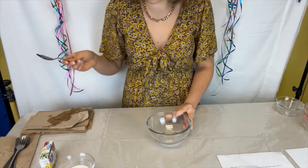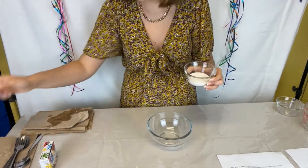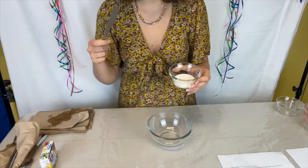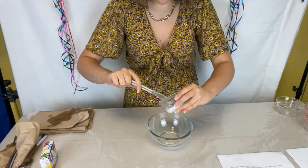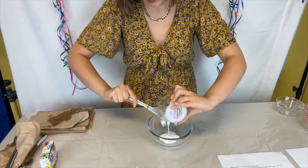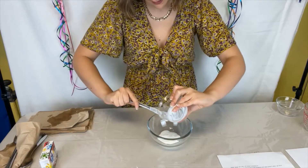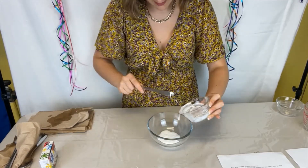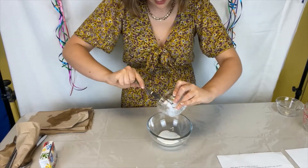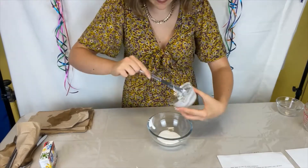Take our second mixing bowl and pour your two tablespoons of glue. I would suggest having a knife to scrape the glue, just because it obviously doesn't pour that well. Get as much of it as you can — it might be a bit hard.